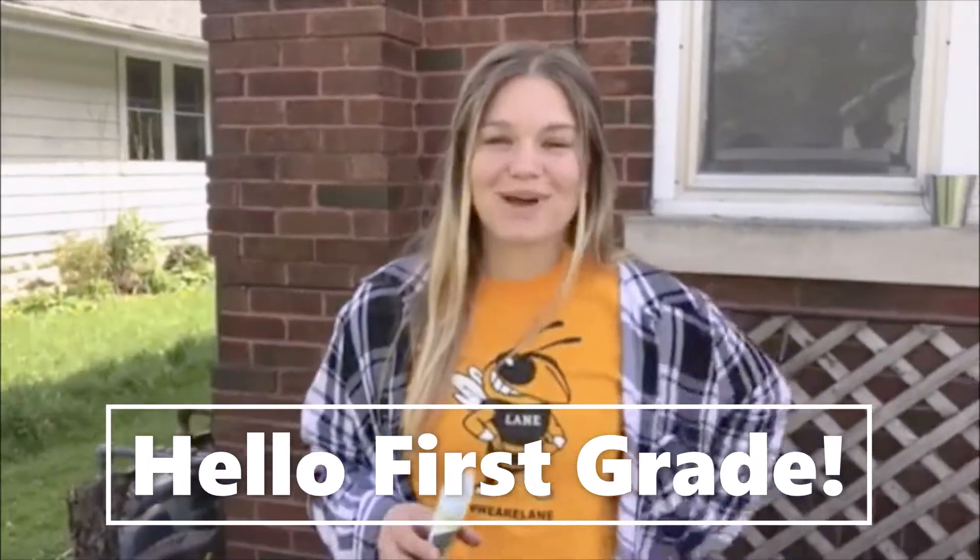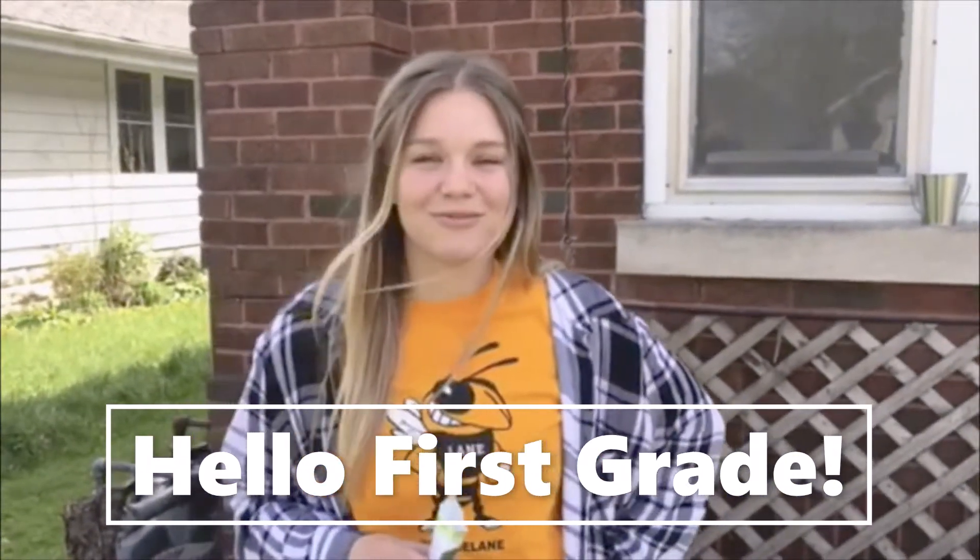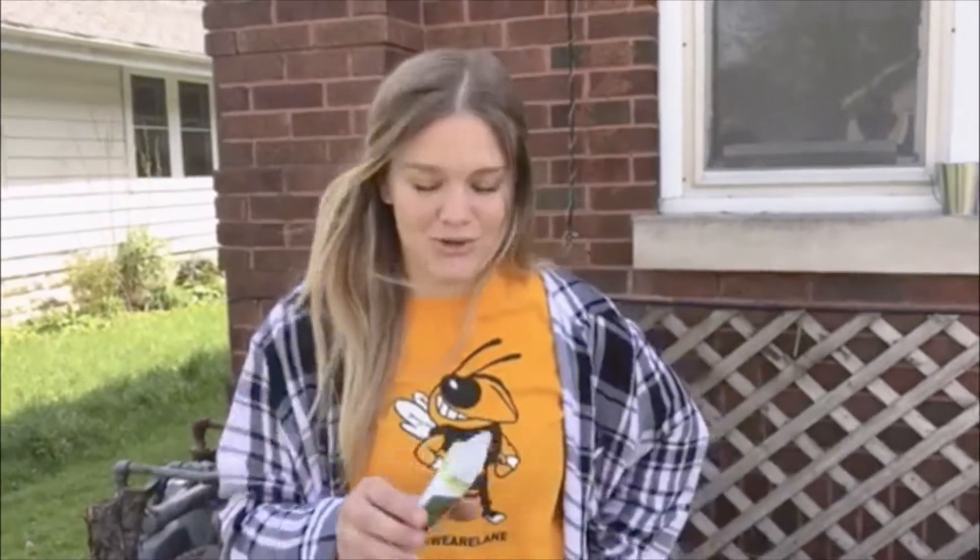Hi First Grade! Welcome to my garden. Today we're going on a little virtual field trip and I'm gonna show you how to plant some seeds. Today we're gonna be planting cucumbers.